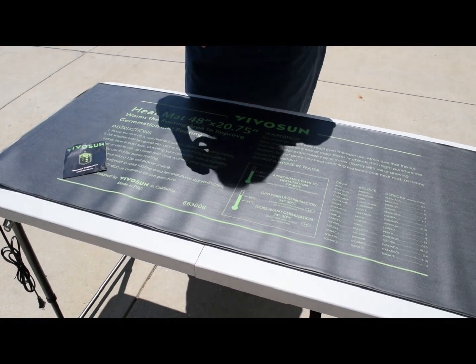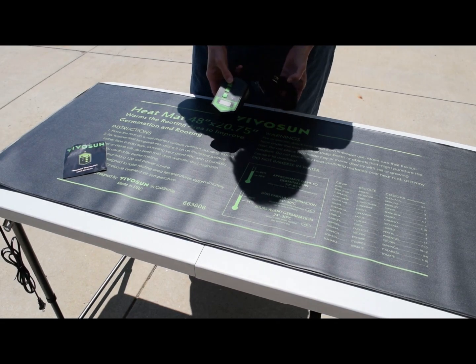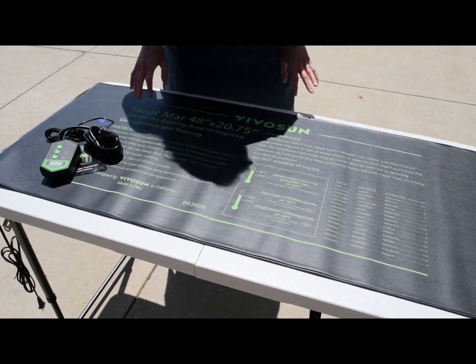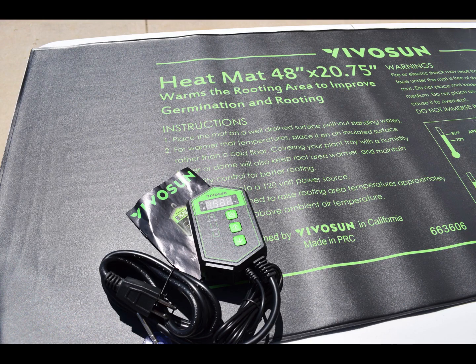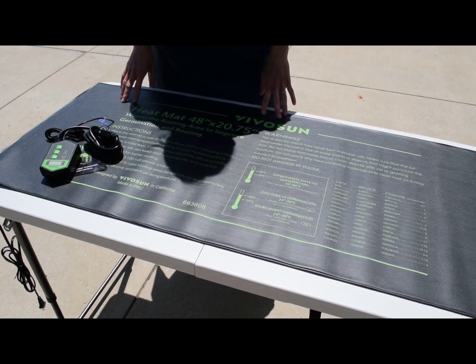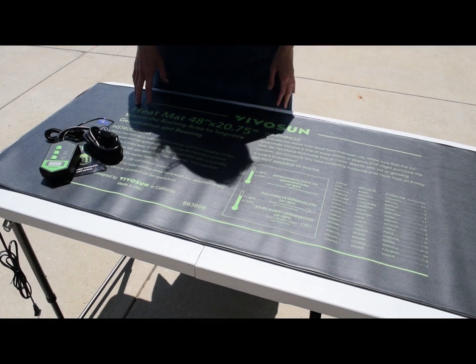This also comes with a thermostat, which is digital. You just plug it in and set the temperature you'd like, and it comes with a manual to help you through that process. There are a number of heat mats on the market — some are rather expensive — and this one I find to be in a nice price range. It might be a nice option if you're starting your own starter plants from seed and wanted to try out a heat mat to see if it works well for you.